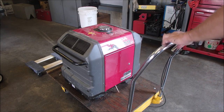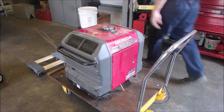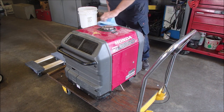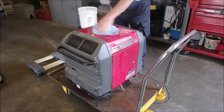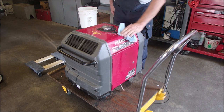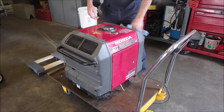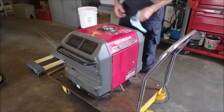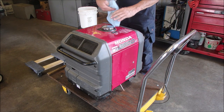Well, isn't this pretty? I haven't even cleaned it up yet. Honda 3000 IS. The owner says it only runs when the choke is on, which is indicative of a clogged carburetor.